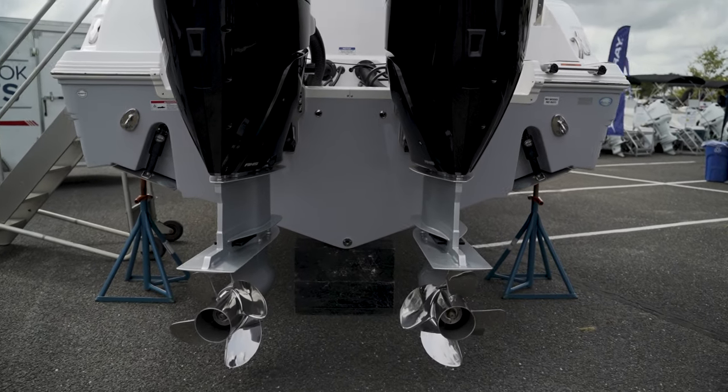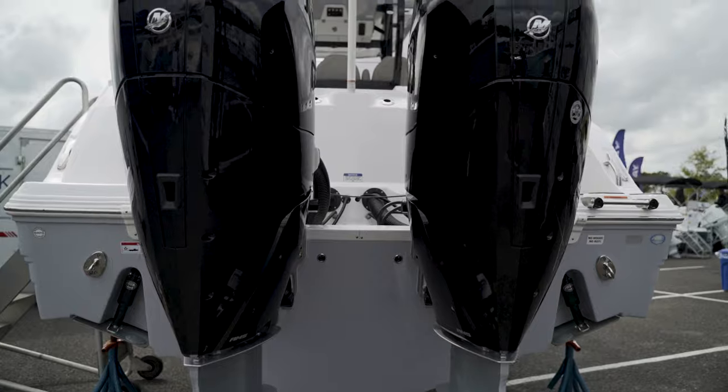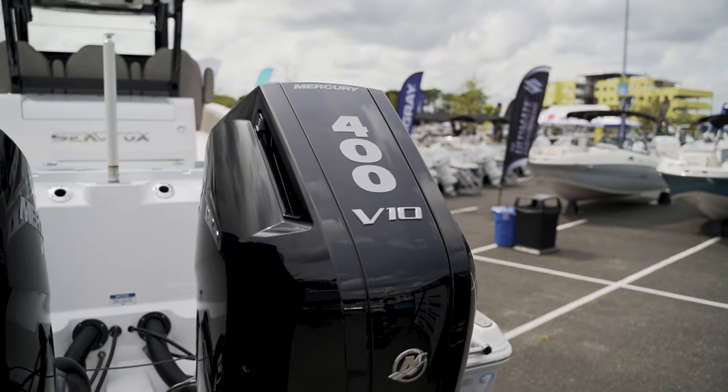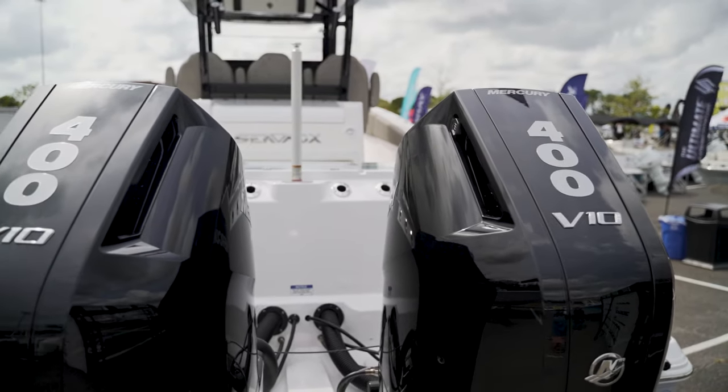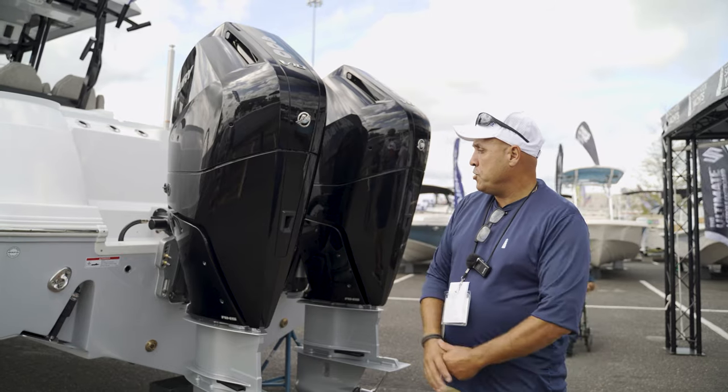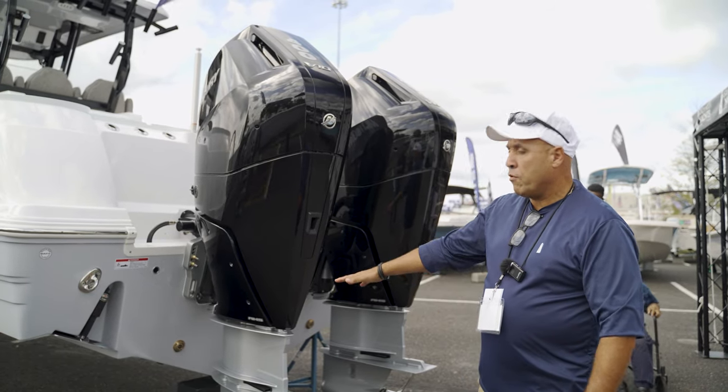I'm going to start off on the stern of the boat. It comes with twin 400 V10 Mercs — brand new engine from Mercury, naturally aspirated, great performance numbers. Looking forward to getting this out there. Also on the stern of the boat, we have our recessed Lenko trim tabs and our underwater lighting.